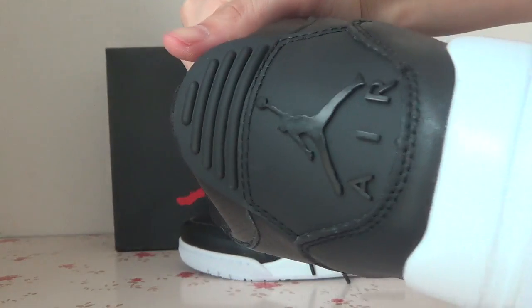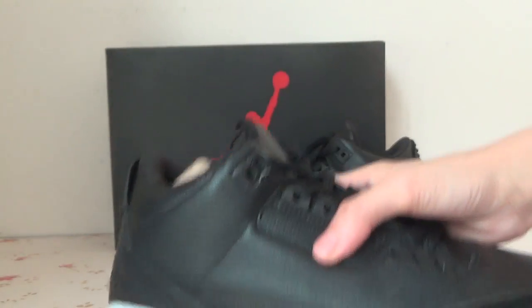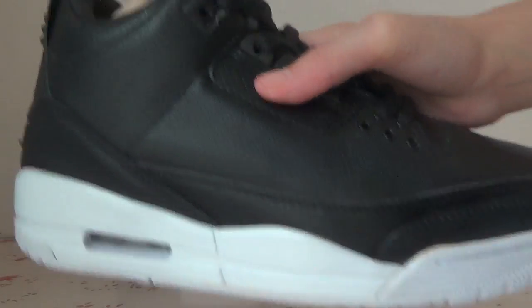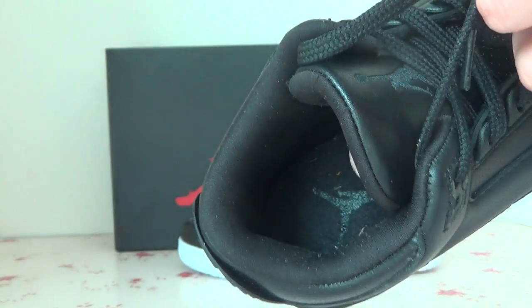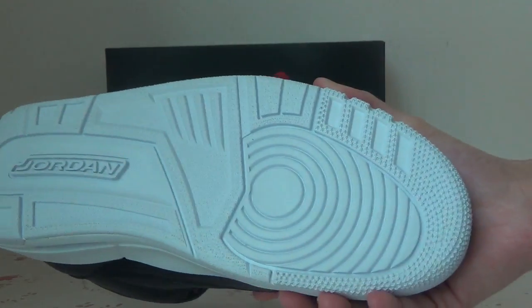The back. The other side, also you can check this part. Turn to the inside. And the bottom, very clear the bottom.